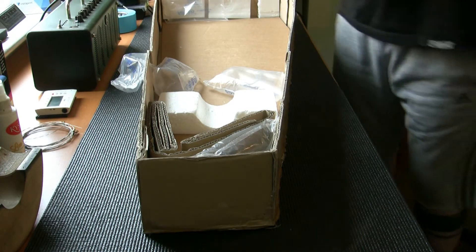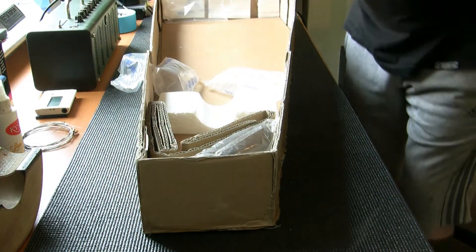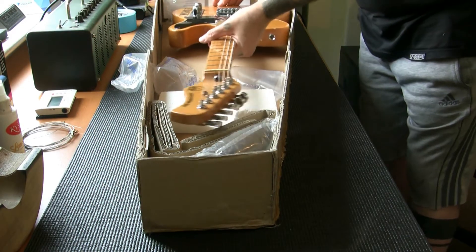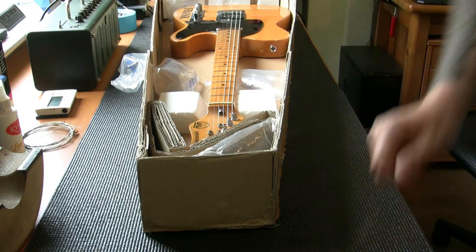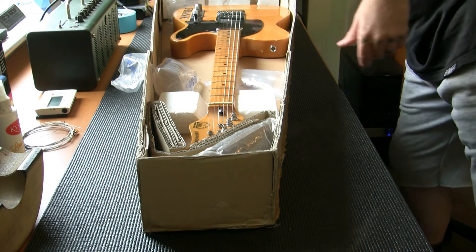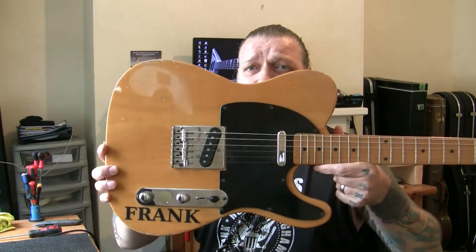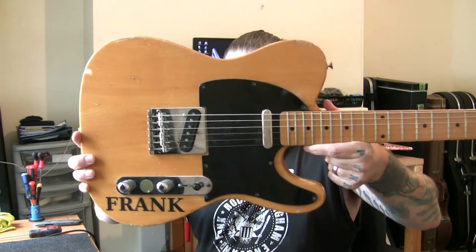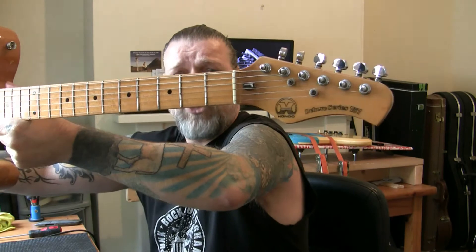It is a Hondo — I was absolutely right. Early Hondo guitars were made in Japan in the late 70s and early 80s. I had one. Say hello to Frank! Here we are — everyone, meet Frank. He's a Telecaster, looks like the Classic Vibe, with a bit of an odd-shaped headstock.